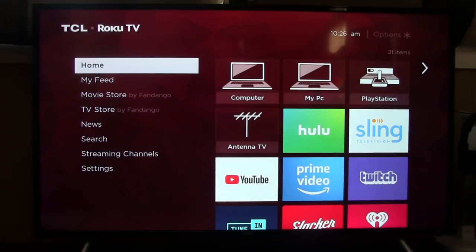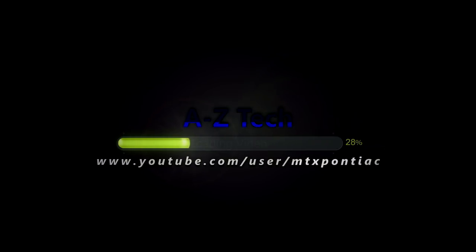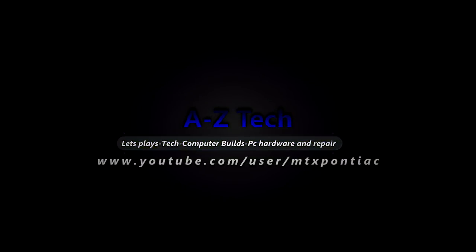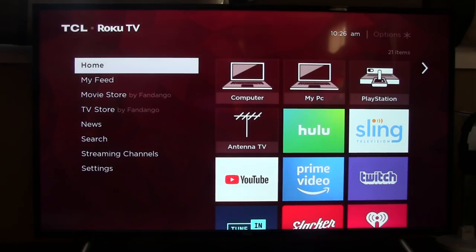Hey everyone, my name is Adam from AZ Tech and today we have a review on a 4K TV. This is the TCL S405. I picked it up at Best Buy for $349.99. Occasionally it will go on sale for $329 and I've seen it as much as about $379. So it's a pretty decently priced TV for the feature set that it has.